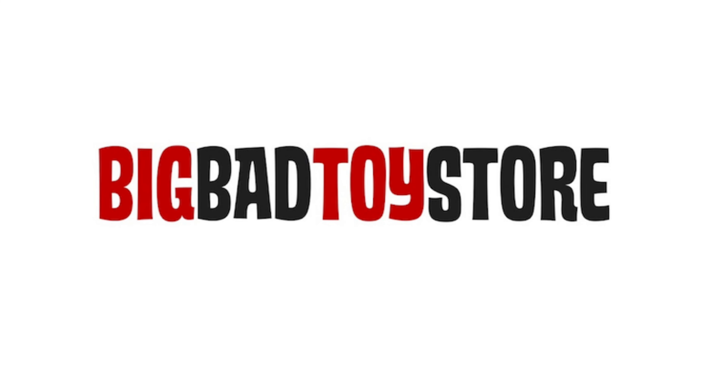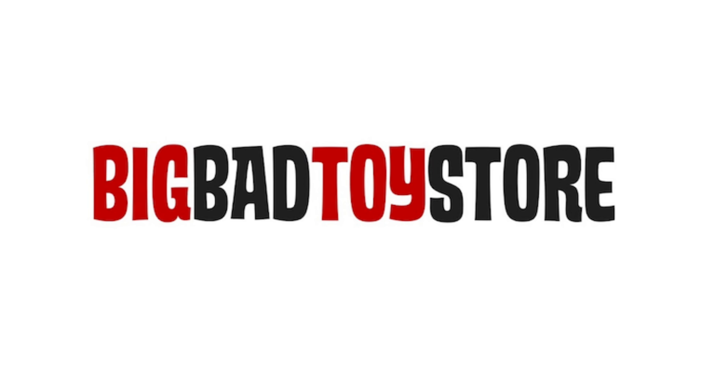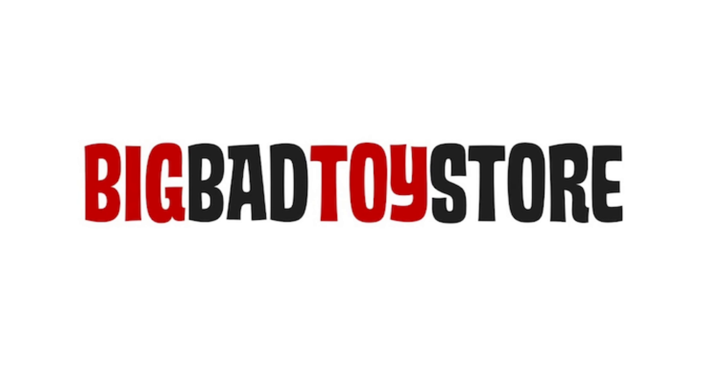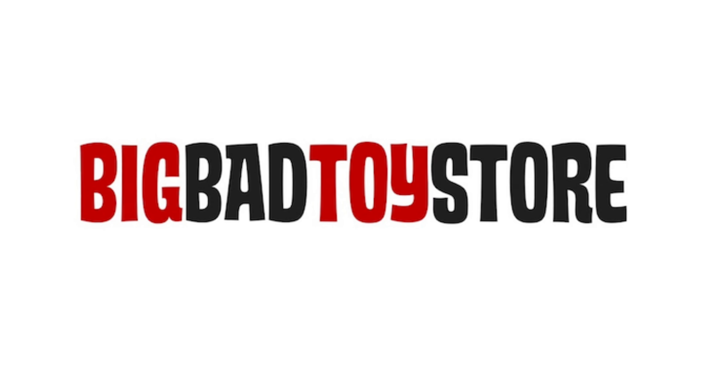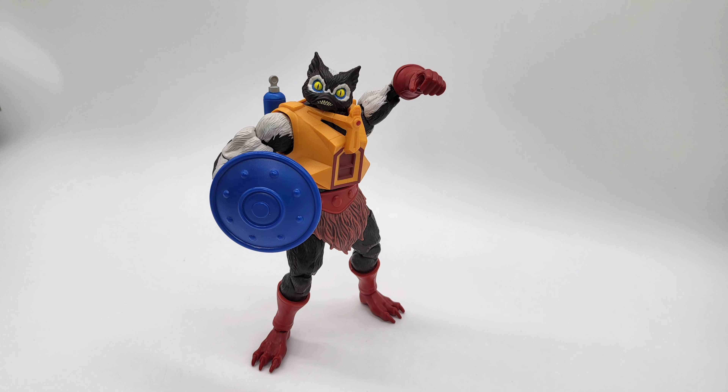Of course I've got Big Bad Toy Store at bigbadtoystore.com — the link is in the description down below. If you haven't checked out Big Bad Toy Store, they have what you need. They've got plenty of stock. Just check them out, go to the site, and let them know I sent you. This brings us to the end of our video. If you found the video informational or simply enjoyed watching, please hit the like, comment, share, and subscribe button. As always, this has been another toy review. Thanks for watching. See you in the next one.